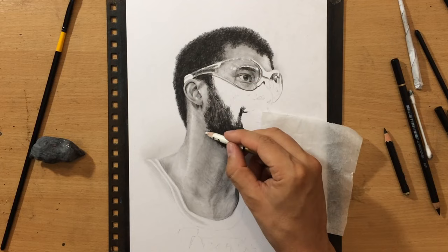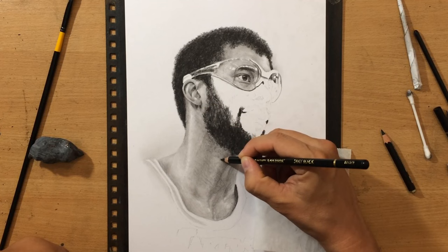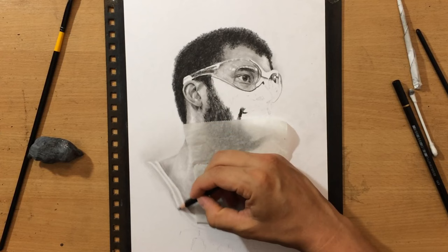I'm just working on some details on the neck and ear and doing a little bit of erasing. For erasing I'm using the Kohinoor pencil eraser, so I can draw some lighter details on the clavicle bones and the neck. And I can add some of those hairs on the neck at the transition between the neck and the jaw.